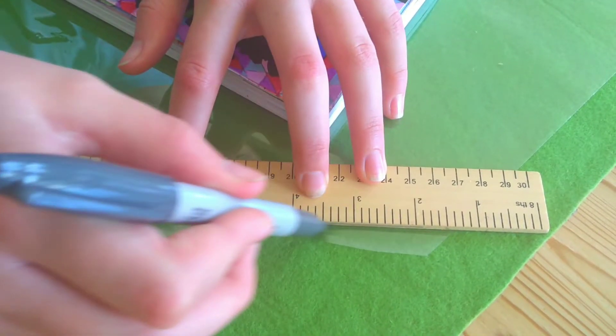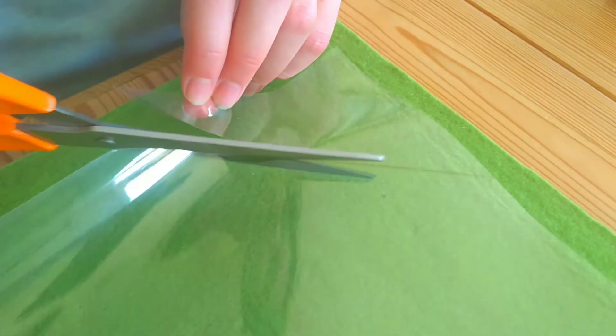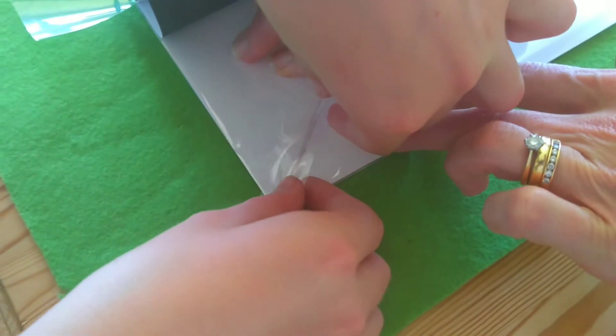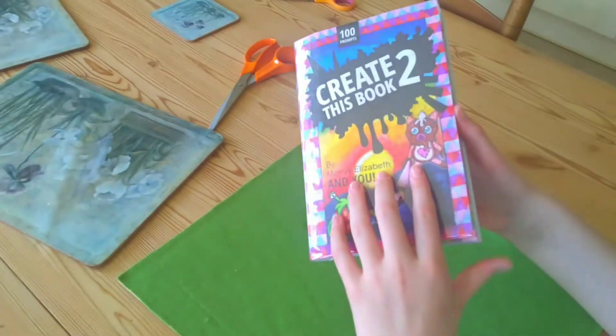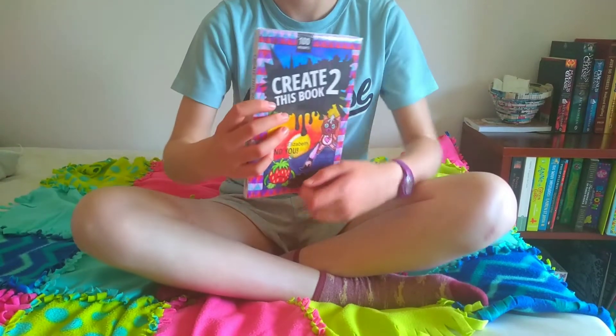Now all that's left to do is to protect it — and let's do this better than last time where I just put sellotape all over it. This time I've got some proper plastic covering. I think the cover went really well. I especially like the sunset, and I think the bright colours contrast really well against the dark title and the cartoony characters.